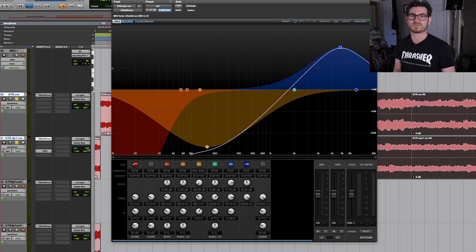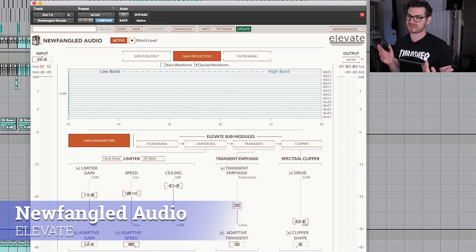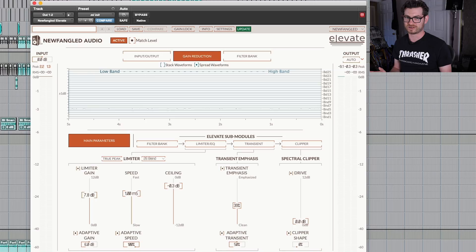Number five in my top five favorite plugins — certainly not my least favorite by any means, it's only because it happens to be the last in my chain — is Elevate by Newfangled Audio. Elevate is honestly the most incredible limiter I've ever used, ever. Dan Gillespie, who created it, used to be the senior DSP developer at Eventide, created Newfangled Audio, and they're still distributed by Eventide. It blew my mind the first time I ever used it. I've never found a limiter that allows me to get as loud as it while also being so musical-sounding, not distorting the signal too much — but you definitely can if you want to.